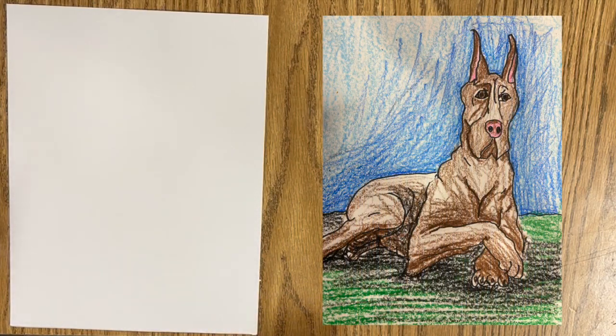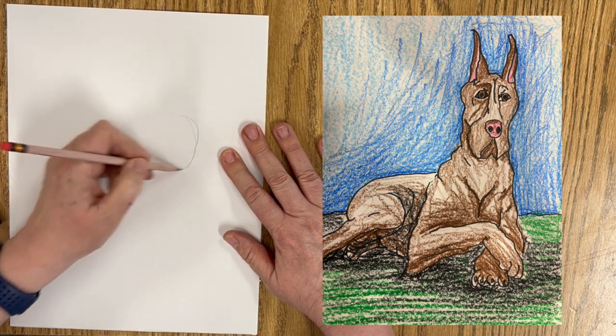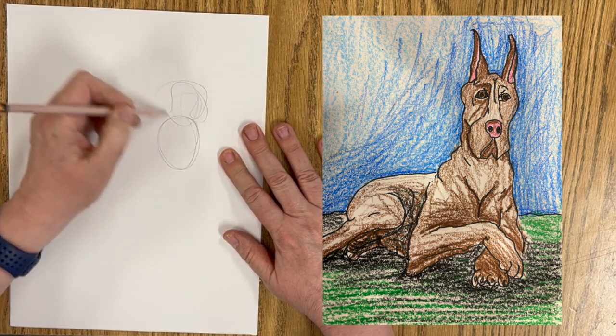Hello, art friends. We're going to draw a Great Dane today. What a majestic dog.